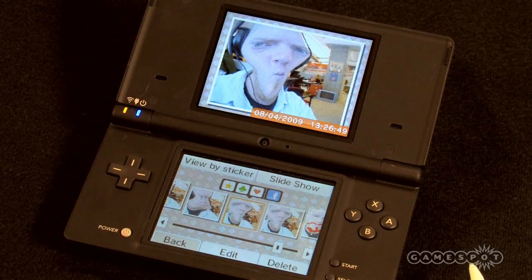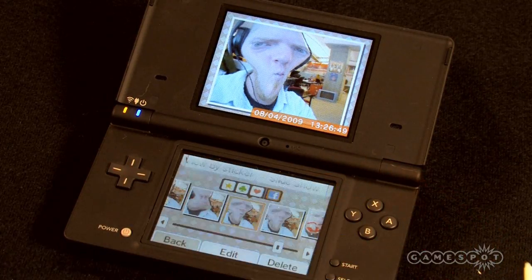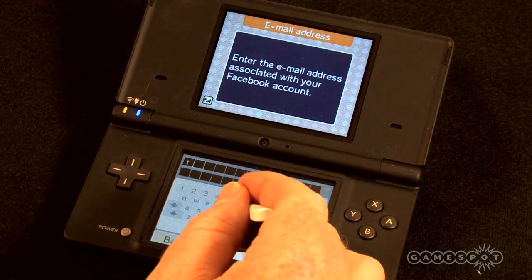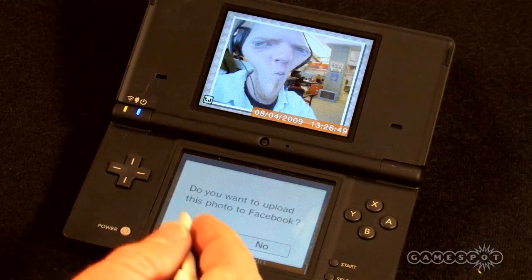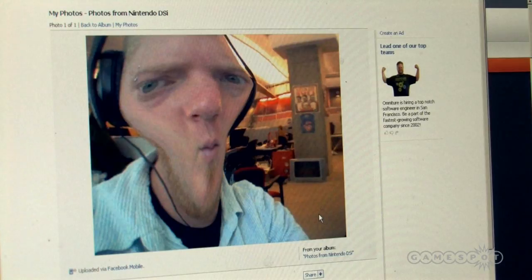Tap it, confirm that you want to connect to the internet, and you'll be prompted to enter your login details for your Facebook account. Punch these in and confirm you'd like to upload the image to your profile. In a few moments, your photo will be on your profile for you to share with your friends. I'll see you next time. Bye.